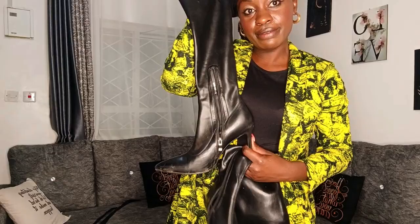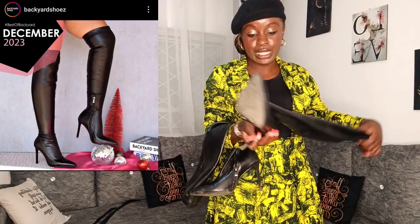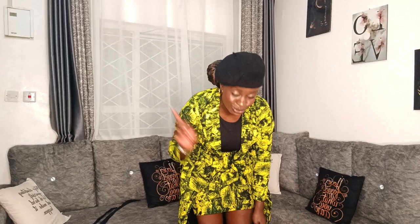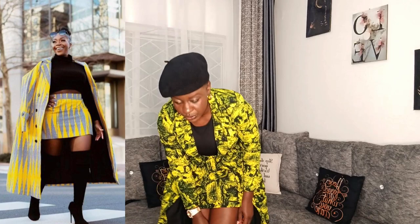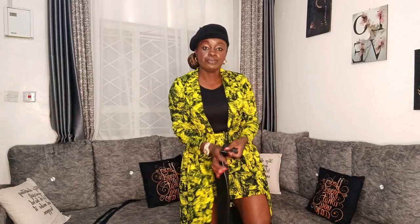The next thing I ordered — and I want to talk about this — are these boots. I ordered them from Backyard. When I say this is quality, I mean it! The boots were going for 650, and the fundi fully made the kimono for 3800, including material. I think that's very affordable because I can pull this kimono with other outfits too.